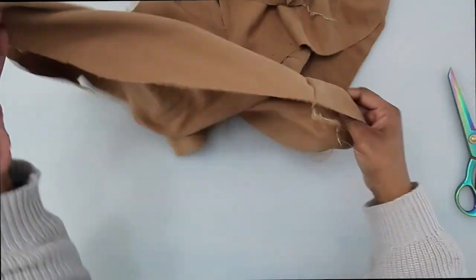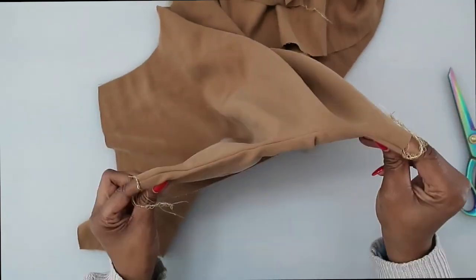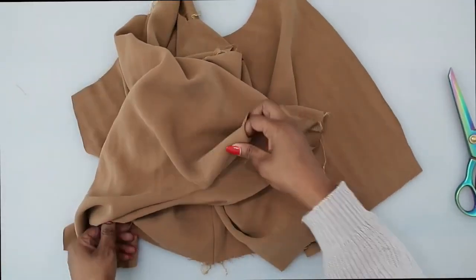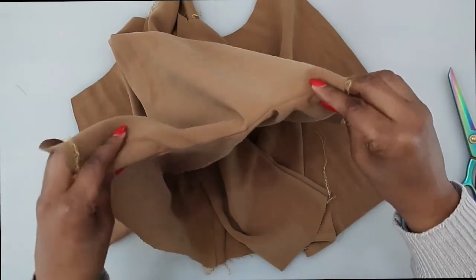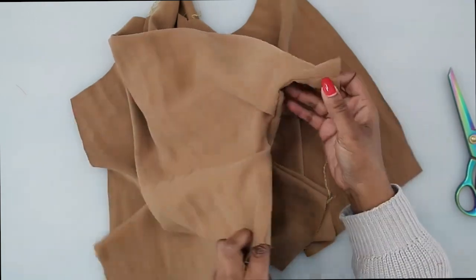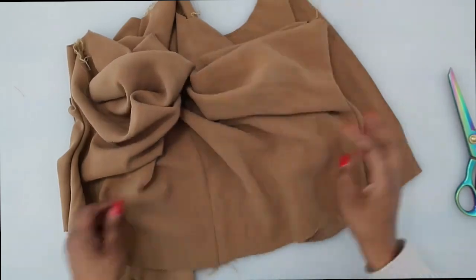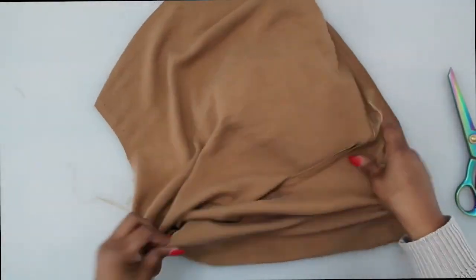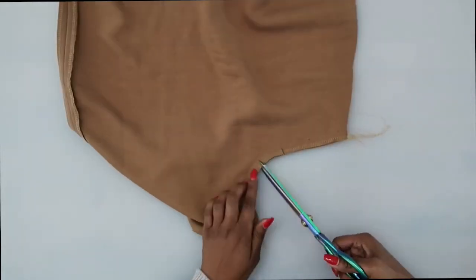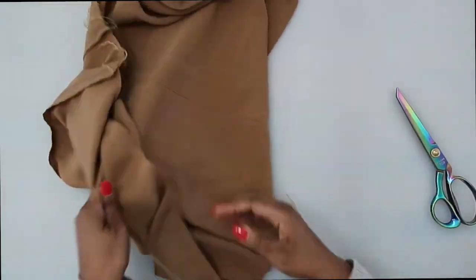Once you have it sewn, do a few clips right into this curve. The clips help because if we don't clip, it could pull in this area — you can see that pull happening. On the side where I've already clipped, it's not pulling as much as the unclipped side. That is why we clip into curves — so it can release the fabric and spread out a little. Make sure you clip into those curves so the fabric can spread and give. Don't clip through your stitching line, just clip up to it. Once you have that done, go to the ironing board and give it a press.